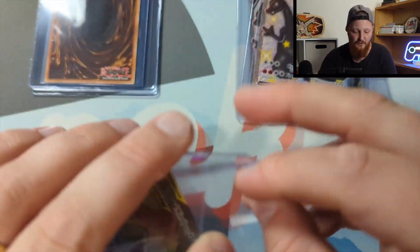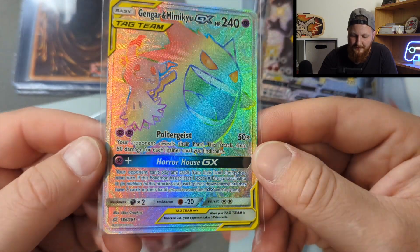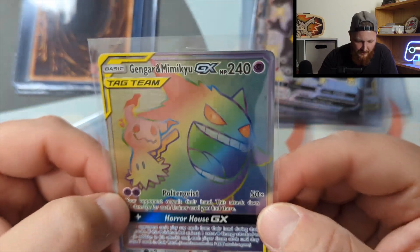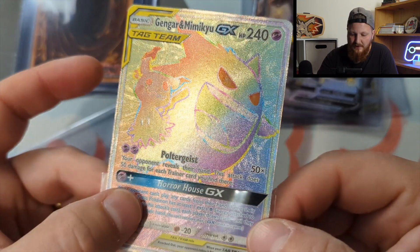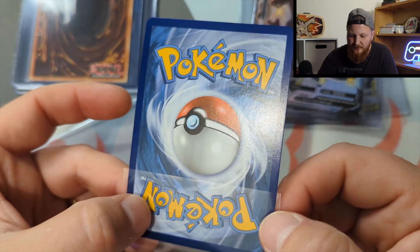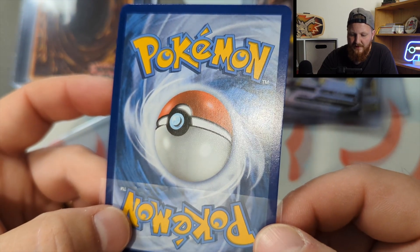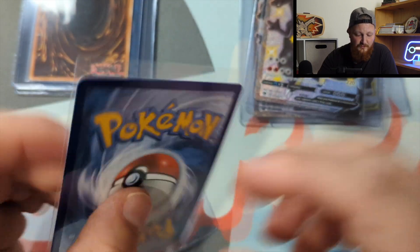Moving on, we have the Gengar Mimikyu — Chef's Kiss. This is a beautiful, very nicely centered card. You can see the border looks really nice all the way along. It's a little thicker on the bottom and a little thinner on the top, but I think it's probably within range to get a 10. Surface looks good — not perfect, but really good. I'm going to say that's probably a 10.